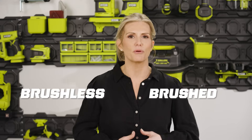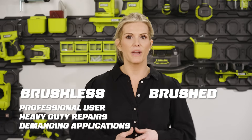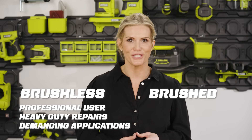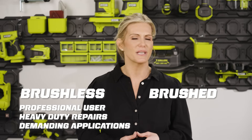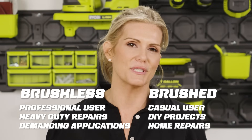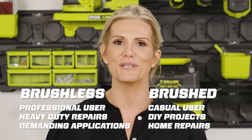Now the question is, should you go with the brushed or brushless tool? And the answer is, it depends — what are you using the tool for and how often? Our brushless model will provide the power and longevity you would need for large-scale projects, repairs, and renovations, not to mention a professional using tools every day on the job. If you're just a casual user who's into simple DIY projects and quick home repairs, our brushed unit will get the job done.